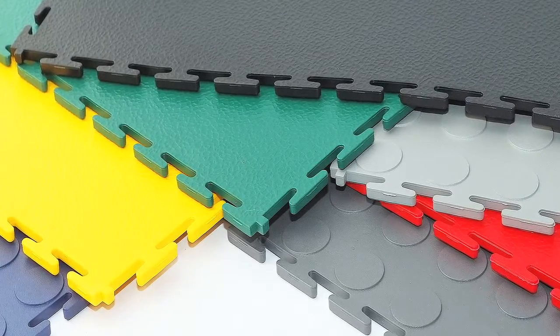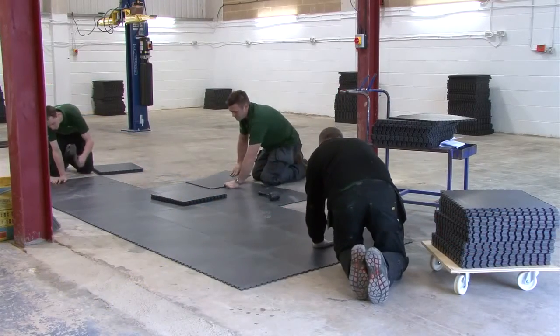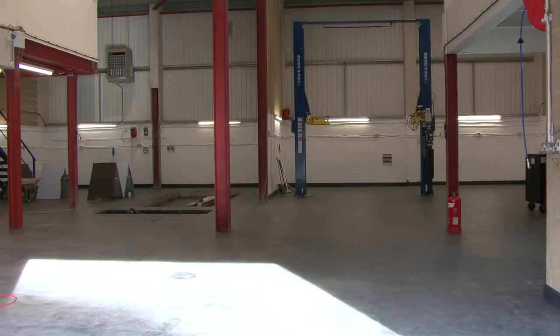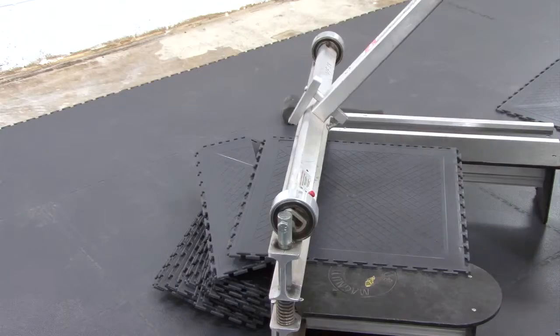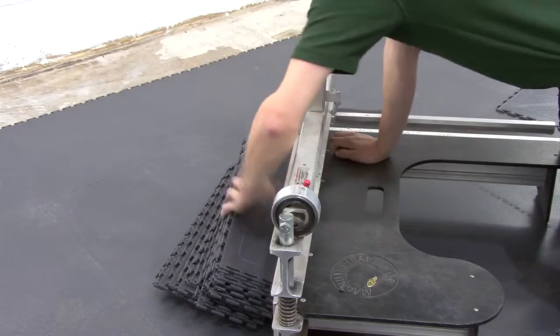Eco Tile Flooring can provide both the tiles and the installers to fit your flooring. However, we're often asked if a larger area like this car garage could be fitted by skilled local tradesmen. The answer is yes. As we take you through the process of installing the tiles, we'll also pass on a few tips that our trained installers have picked up, to enable you to carry out the installation as smoothly and efficiently as possible.